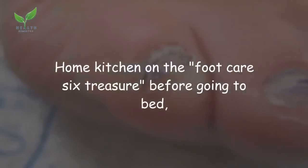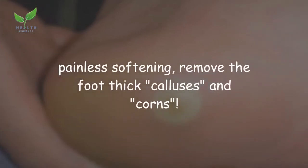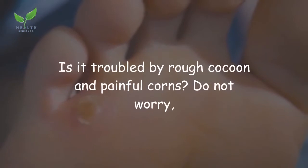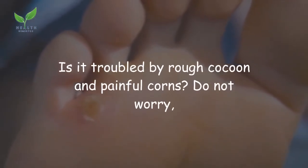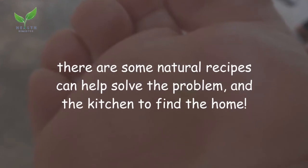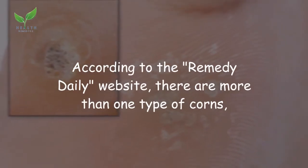Home kitchen foot care: six treasures before going to bed for painlessly softening and removing thick calluses and corns. Are you troubled by rough calluses and painful corns? Do not worry — there are natural recipes that can help solve the problem, found right in your kitchen according to the Remedy Daily website.